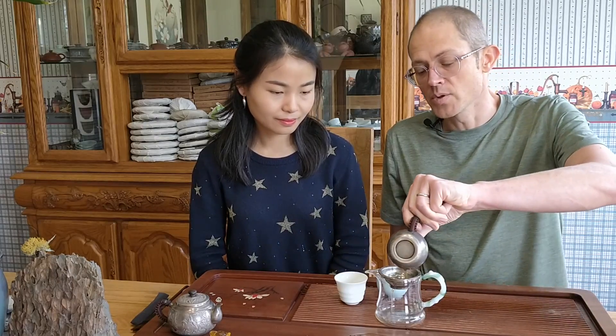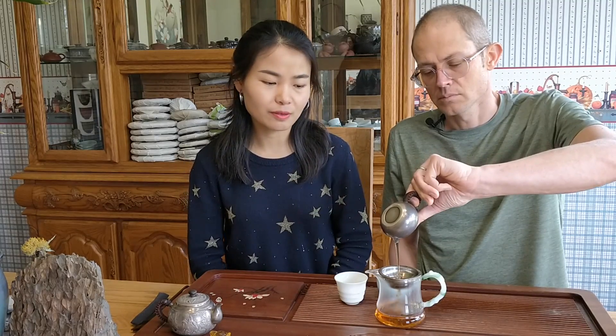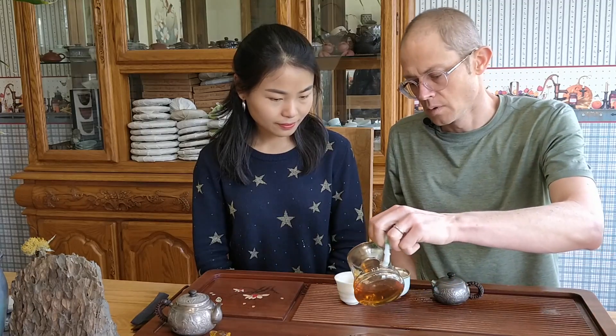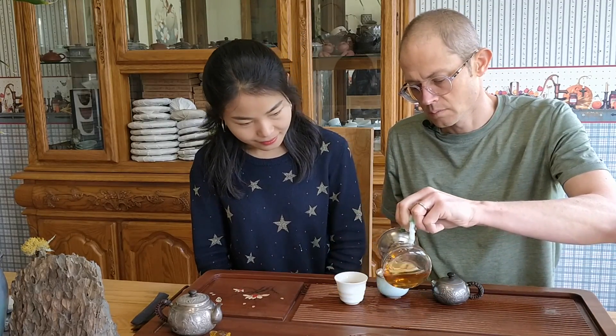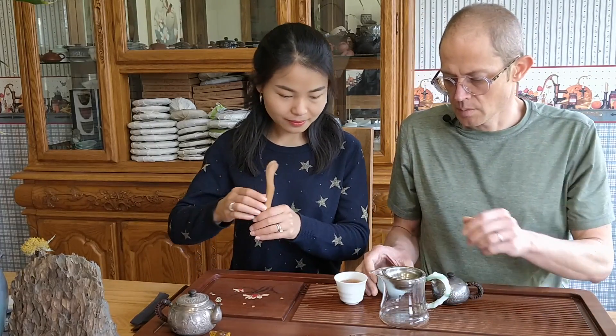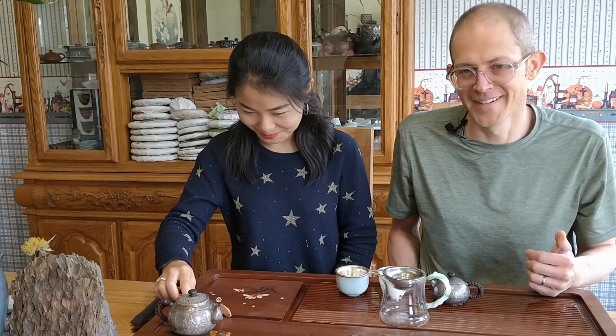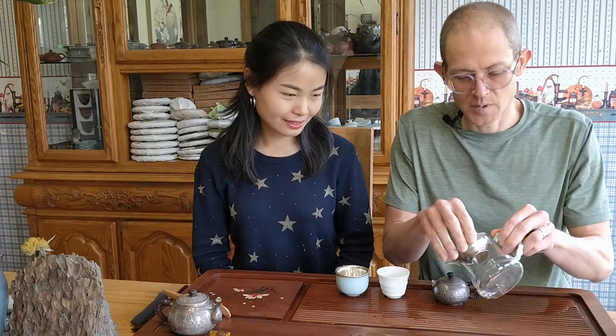I would consider it relatively dry stored - not as dry as Kunming, but fairly dry. Unlike Liu Bao, which is from Guangxi, which is very very wet. Guangxi is warm and humid most of the year. Sometimes we'll get samples from Liu Bao that taste really funky. I'm just going to dump these - sorry it's so formal. Let's give this a smell.